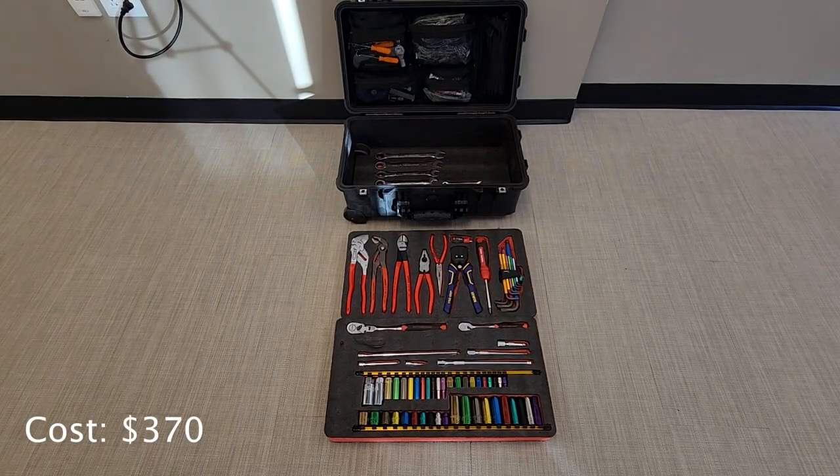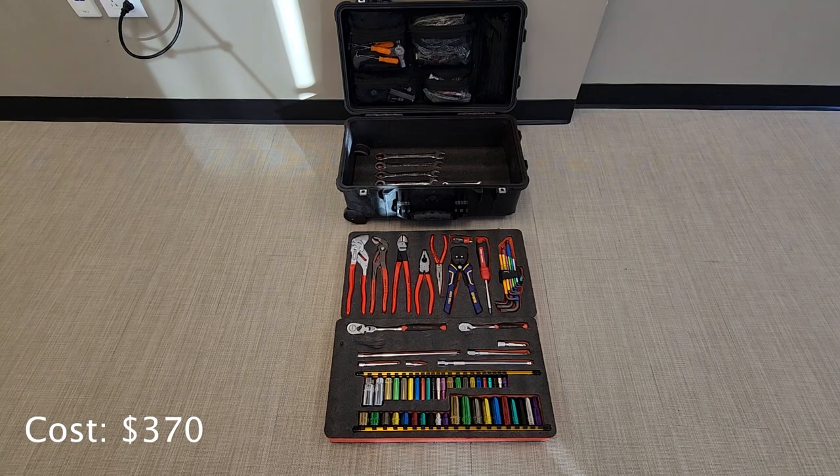The Kaizen foam set I opted for has two thick layers and then one thin layer that goes on the bottom. In the top layer I have my ratchet and socket set along with some extensions. In the middle layer I have all my pliers, screwdrivers, and an allen key set. And in the bottom layer I have my wrench set.